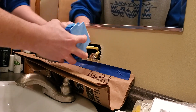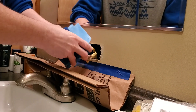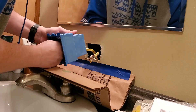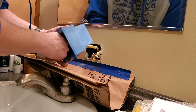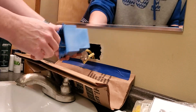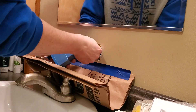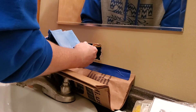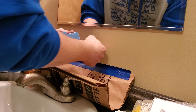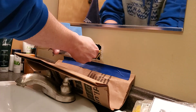I'm feeding that through. Remember, with Romex we want to have all of that yellow sheathing inside of the box. If we don't, we're not meeting code. Code is important because inspectors come in and check that, and they can keep you from moving in or doing anything in your house if you don't meet code.